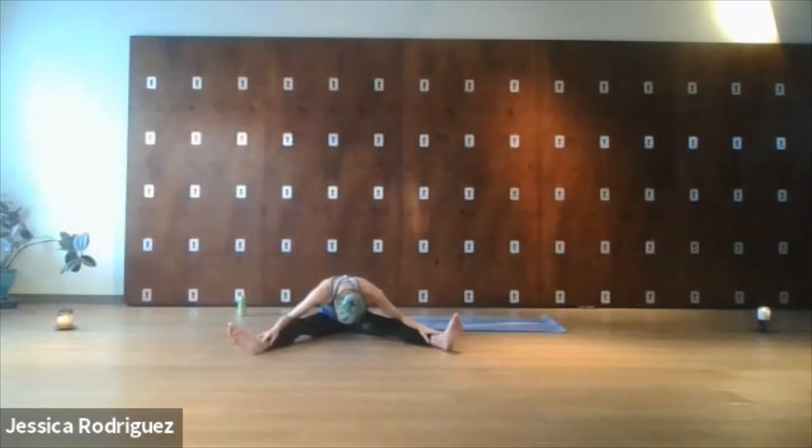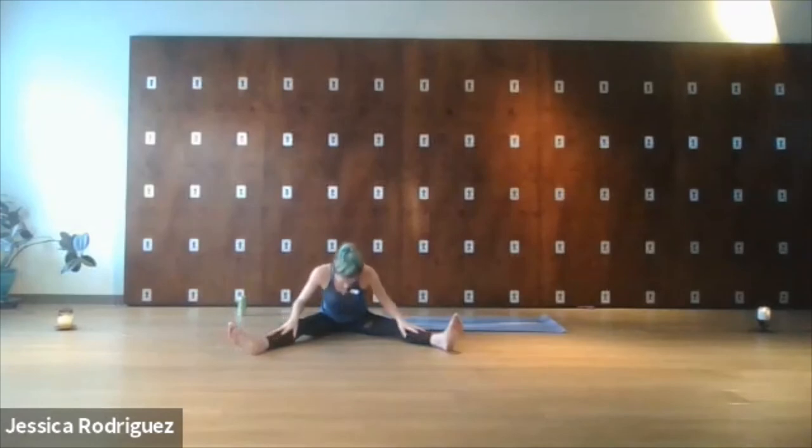We're going to take about five breaths as we actively come into this forward fold. So before you become passive, allow each breath to be a movement deeper into the pose based off of the feedback your body is giving you. And when you've landed, relax everything and take three very deep full breaths. Feel free to sigh out of the mouth. Blink the eyes open and slowly begin to roll yourself up to sit.